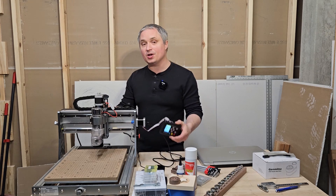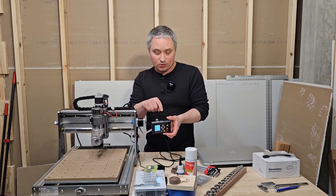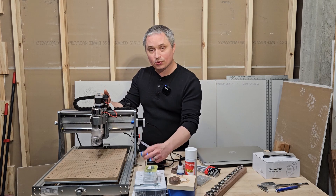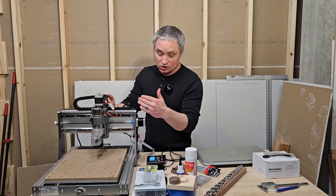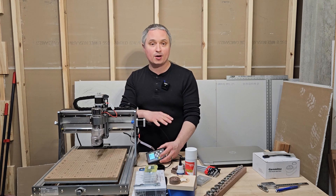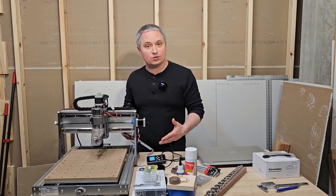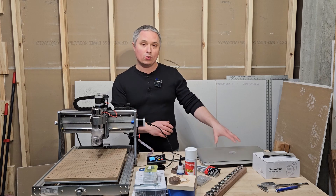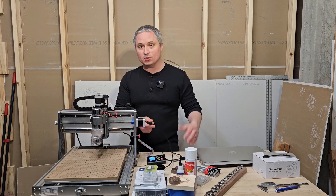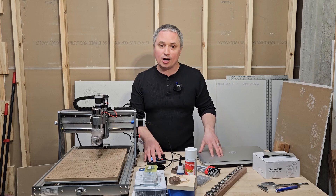This comes with an offline controller so you can do every single function you need — you can put a micro SD card in and run a job completely off of it. You can zero, use the Z probe, jog it back and forth, and start jobs. If you don't want a laptop in a dusty workshop, you don't have to. I run mine mostly off an old laptop via USB cable with a g-code sender software. You've got both options with this model.